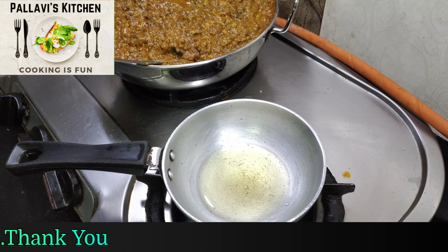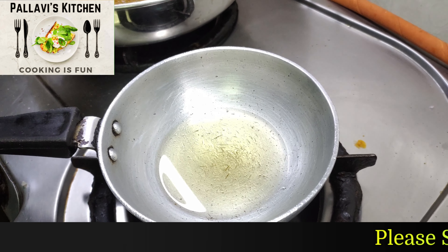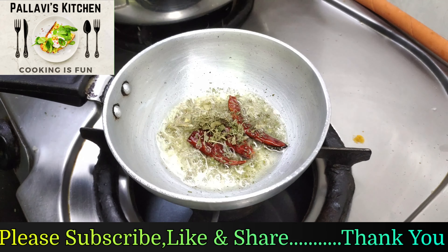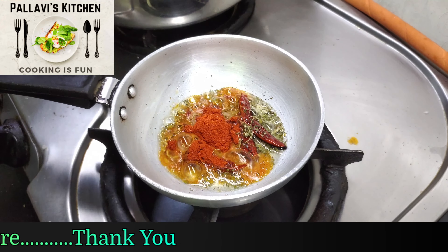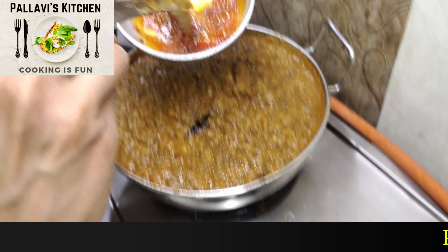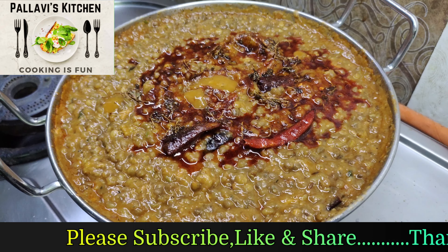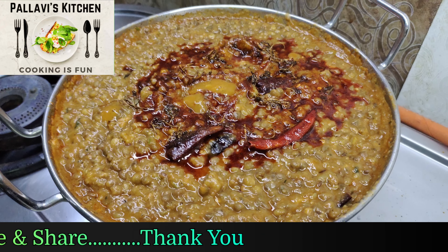Add a little oil and let it warm up. Add red chili powder and 2 tablespoons of kastori. Mix the red chili powder through and serve.